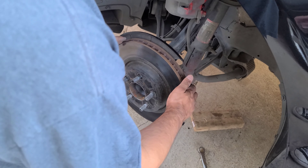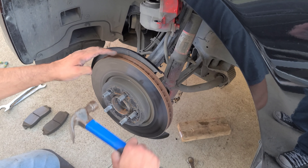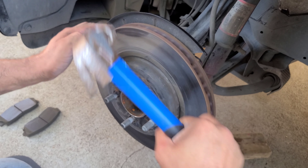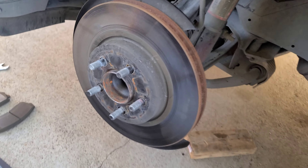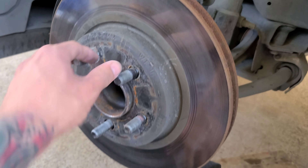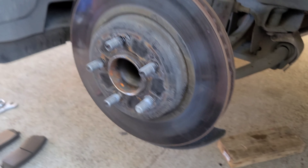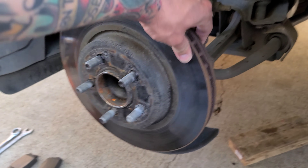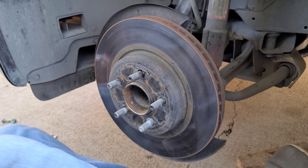Now let's remove the rotor — this is your disc brake. It's not always going to pop off easily; it depends on where you live. Sometimes you've got to get the hammer and tap around it. Some rotors come with a little hole for a bolt — you put the bolt in and it will pop out the rotor as you tighten it. But this one you can just pull it — it's already loose.